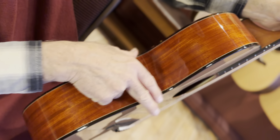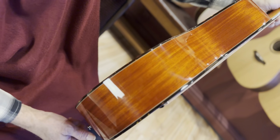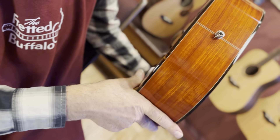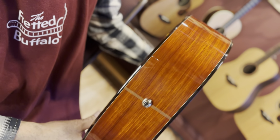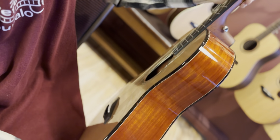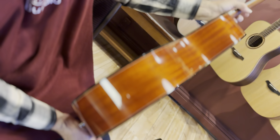Tortoise binding. And look at that orange padauk — that just drives me wild, man. It's so good-looking. What a beautiful look that is. Very cool. I'm loving it.